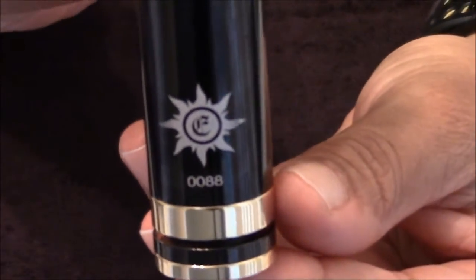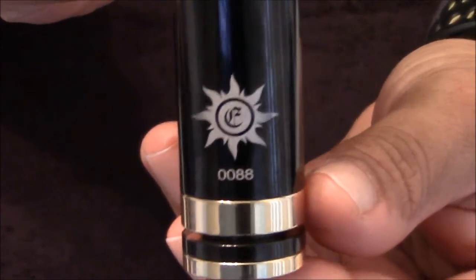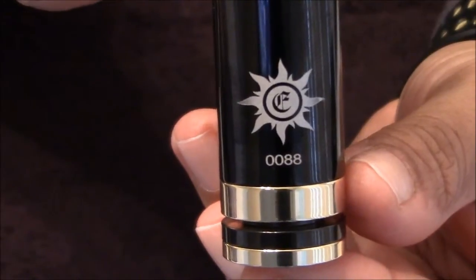There's a look at it — it's like a sun, and then it's got the Caravella logo there.